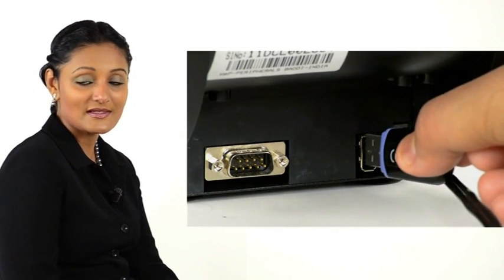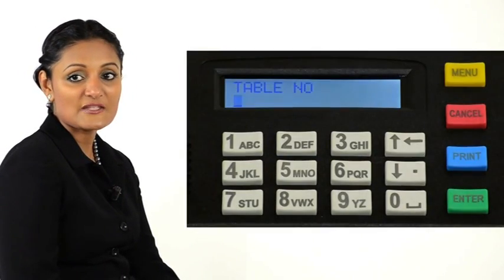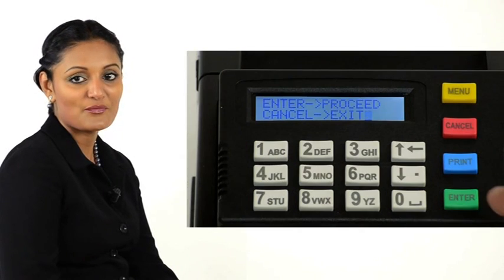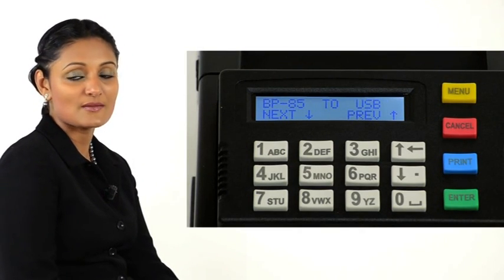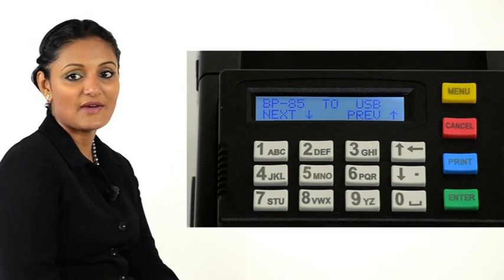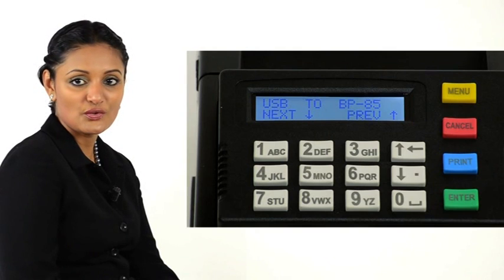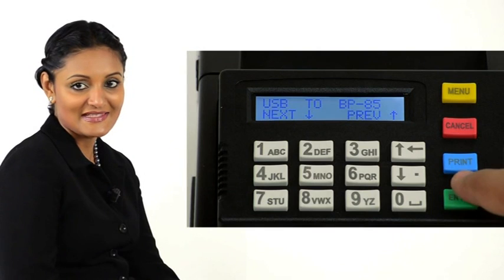Now insert it into the printer. Press Enter — it displays USB device found. Press Enter to proceed. The printer takes a moment to configure and then displays BP-85 to USB. Use the down arrow to scroll down and choose USB to BP-85. Press Enter.